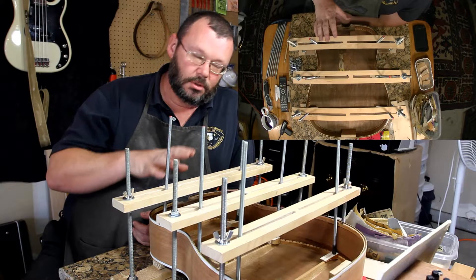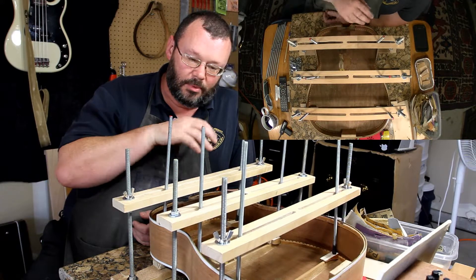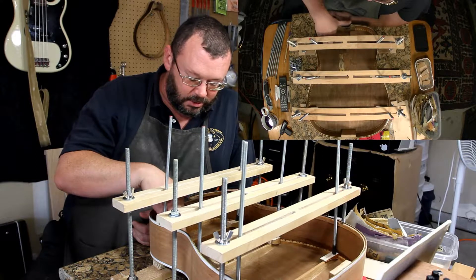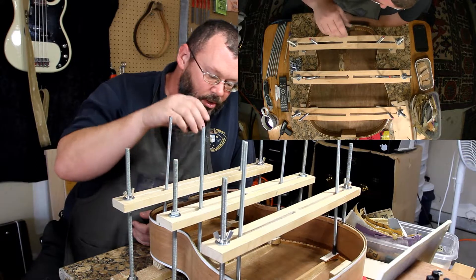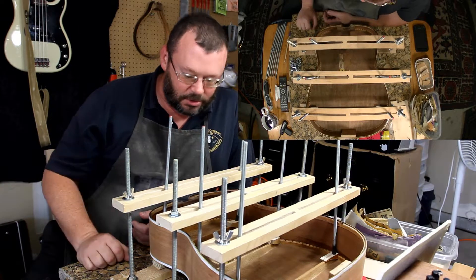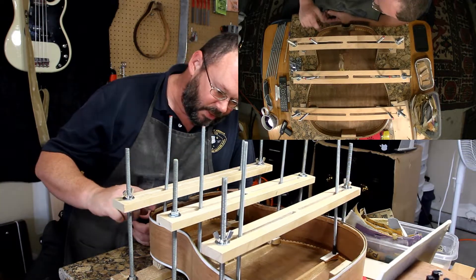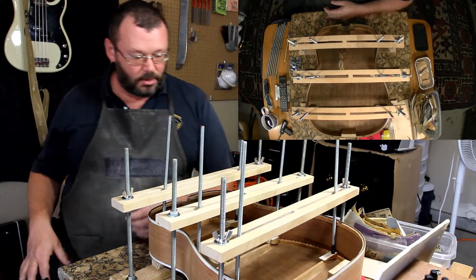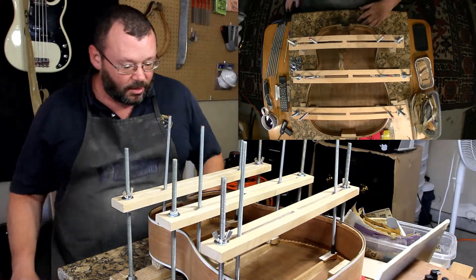I'm going to, as painful as it's going to be, disassemble all of this. Then I'm going to clean this glue joint up and, as much as I can, get the inside of this guitar cleaned up. Because there's still some goo in here — over here you can still see the high water mark.